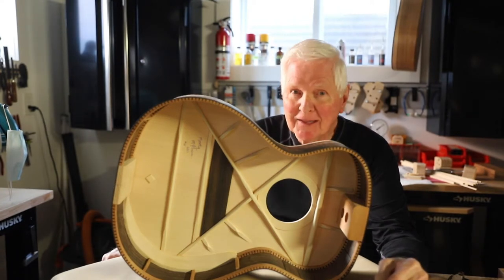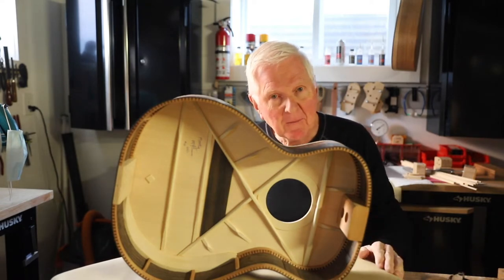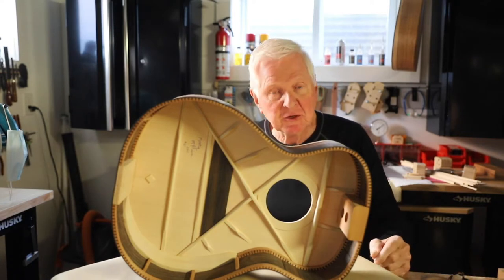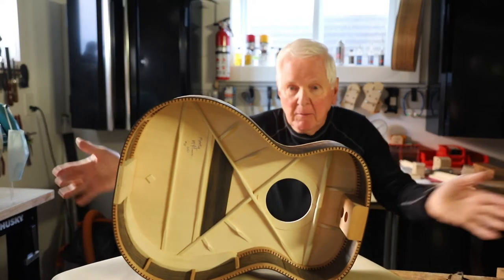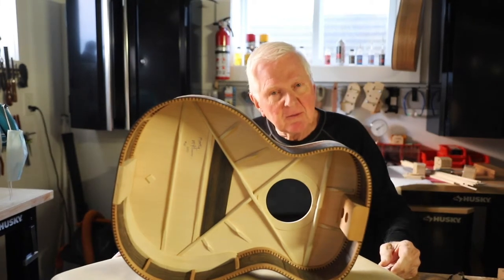I can't believe the response I've had. A number of you have sent me emails telling me what's on your bench. I would like a couple of pictures. If your bench happens to be the barbecue, if your bench happens to be gardening, if your bench is like mine — building guitars — by all means, take some pictures and shoot them along to me.